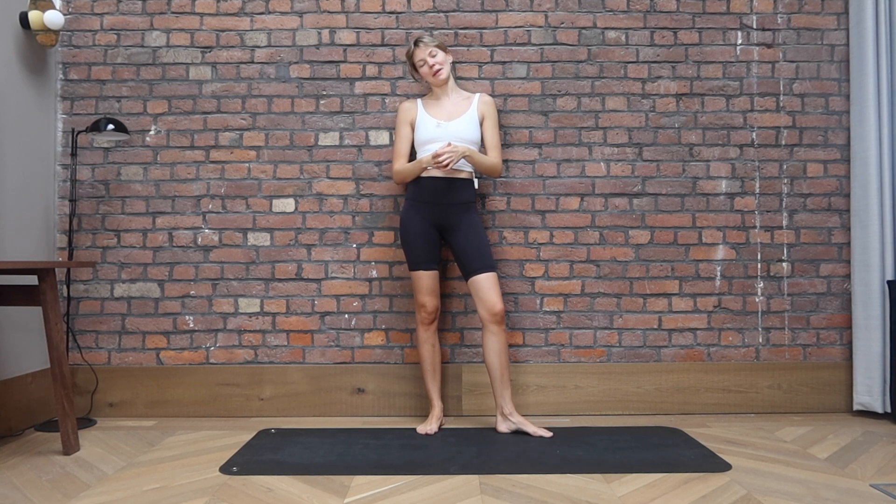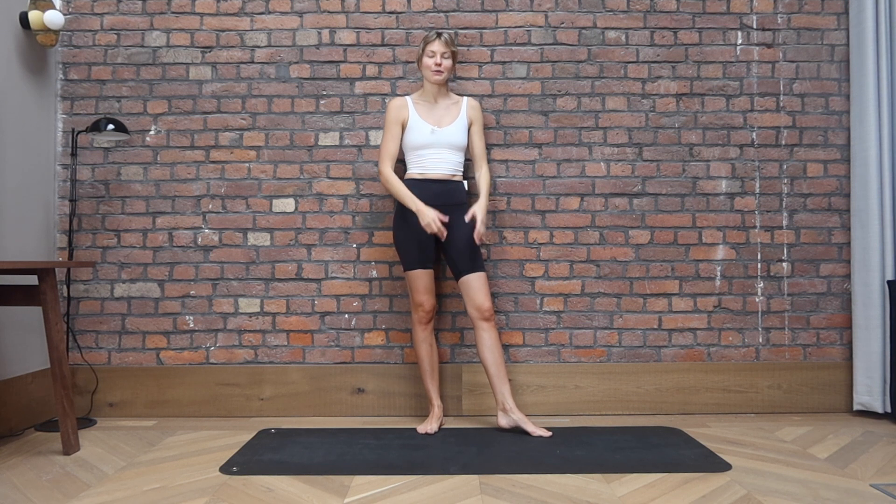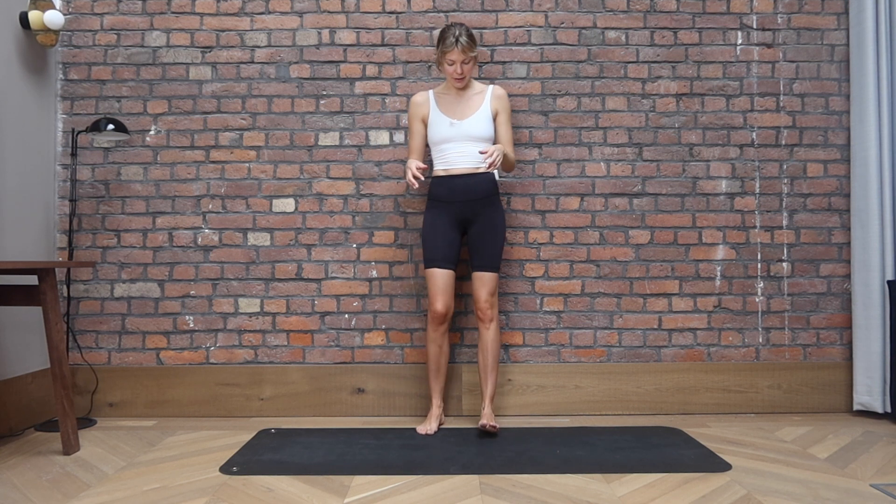Hi everyone and welcome to my channel, or welcome back to my channel. Today I will take you through another short Pilates flow targeting your whole body, but especially your inner thigh. So this is what we're concentrating on today. Let's start with a little warm up.